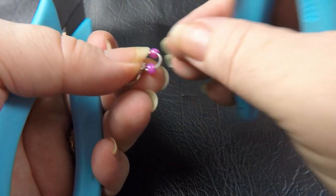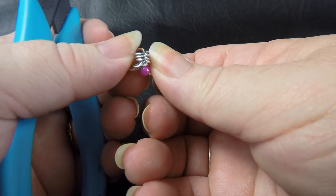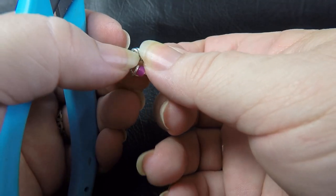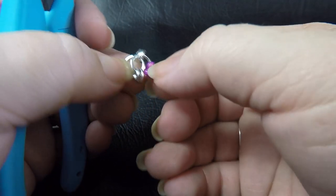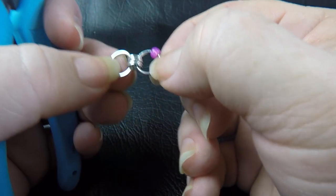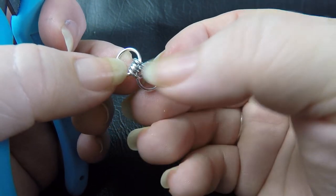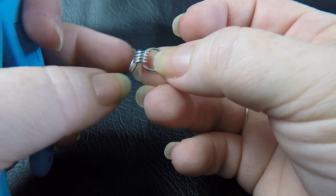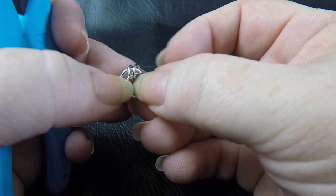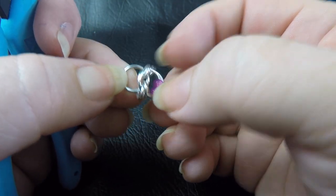Move those beads one to each side and take the ring that has no beads on it — push it and twist it around so it looks like this. You've got the ring with beads on it and the ring without. Take the ring without and flip it, making sure that we keep two rings — a pair of rings — on each side when we flip it.